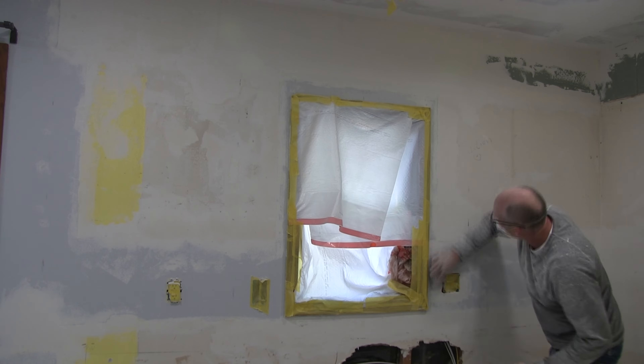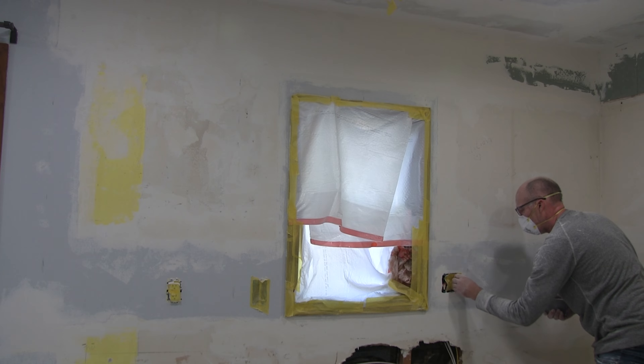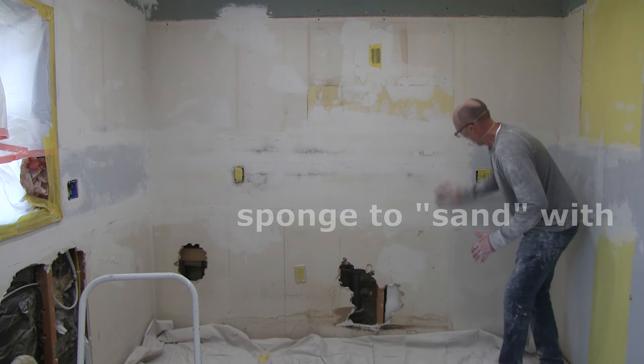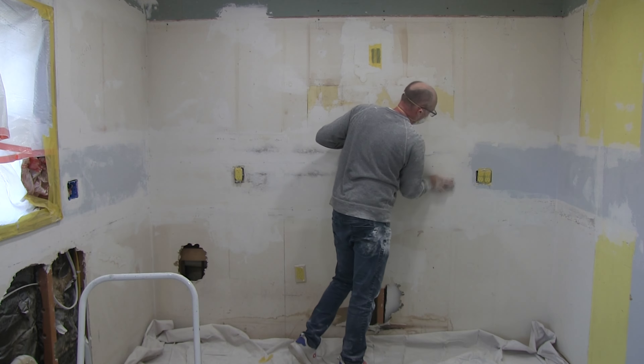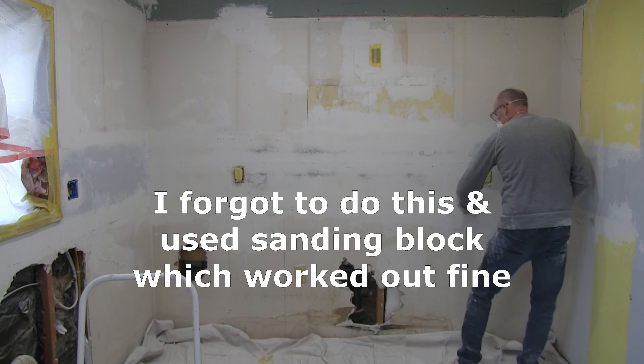Normally on your third skim coat you're going to water the mud down some, and when you apply that it's going to dry quicker. And instead of using sandpaper to sand that in, you're going to use a moist sponge. You're also going to clean the wall off at the same time, so all that dust comes off before you paint that primer on.